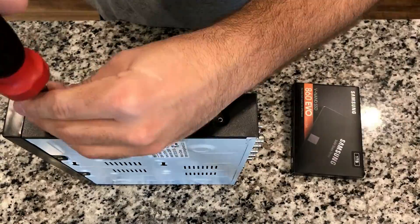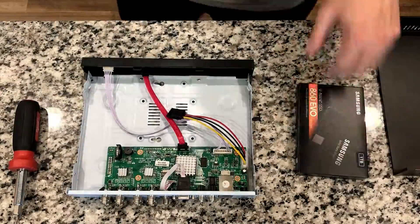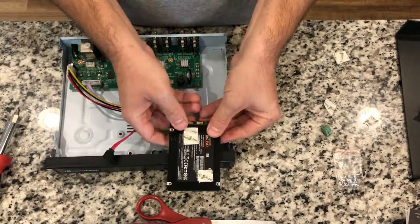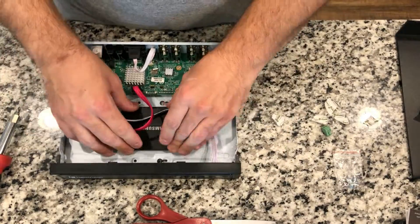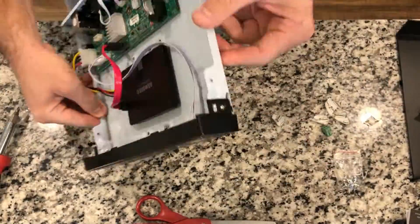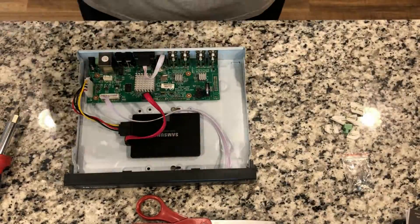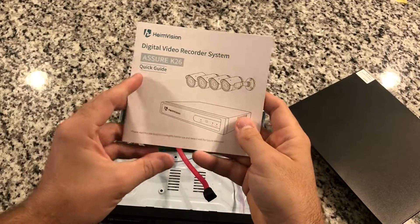There are four Phillips screws that hold the cover onto the DVR. Remove those and remove the cover. I'm using a Samsung one-terabyte solid-state drive. The SSD I had had smaller screws than what was provided, so I just used double-sided tape to adhere it to the inside of the case. There's a standard SATA power plug and a SATA data plug — just hook those up to your hard drive and you're good to go. Then close up the cover and reinstall the four screws.